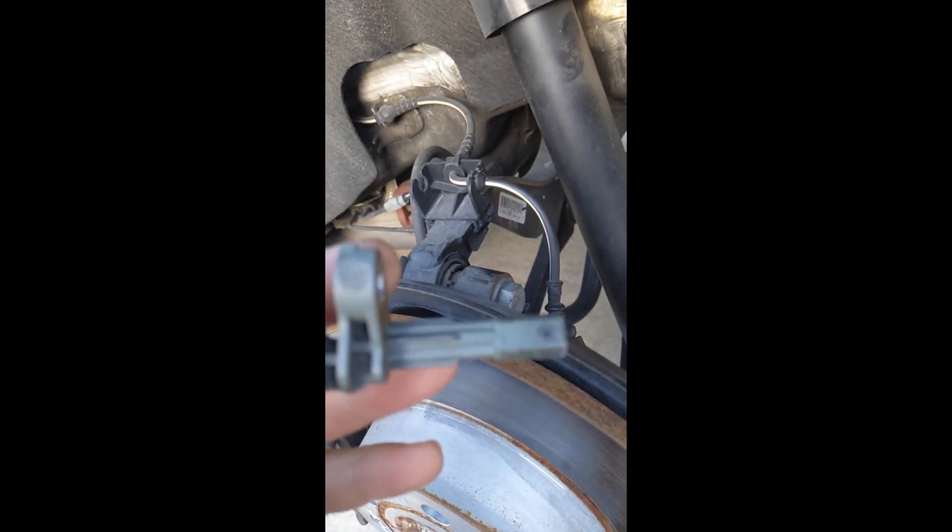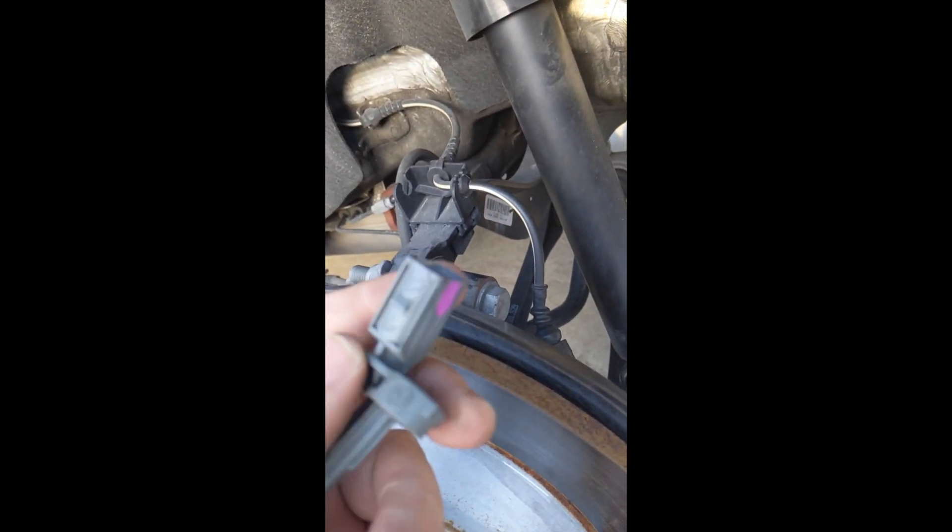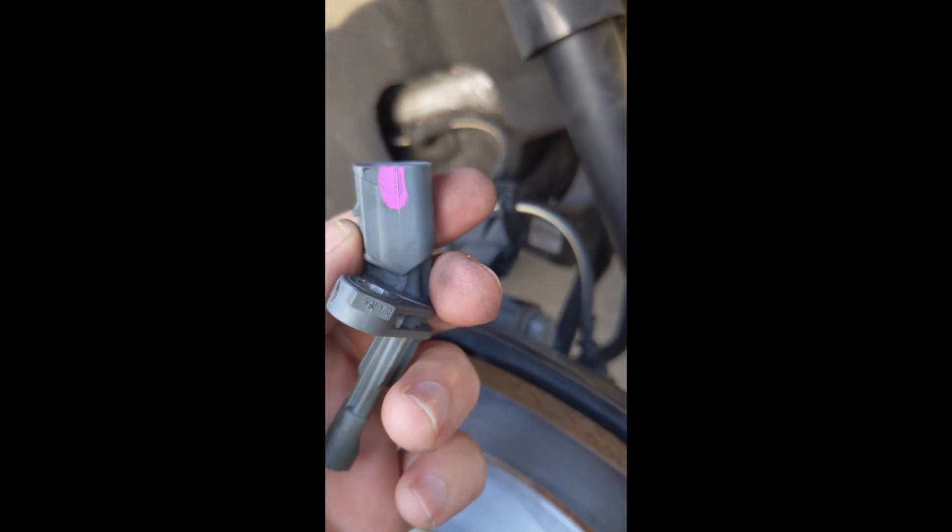I already cleaned it up with a brush and I'm about to put it back in, reset the codes, and see if that fixes all my problems.